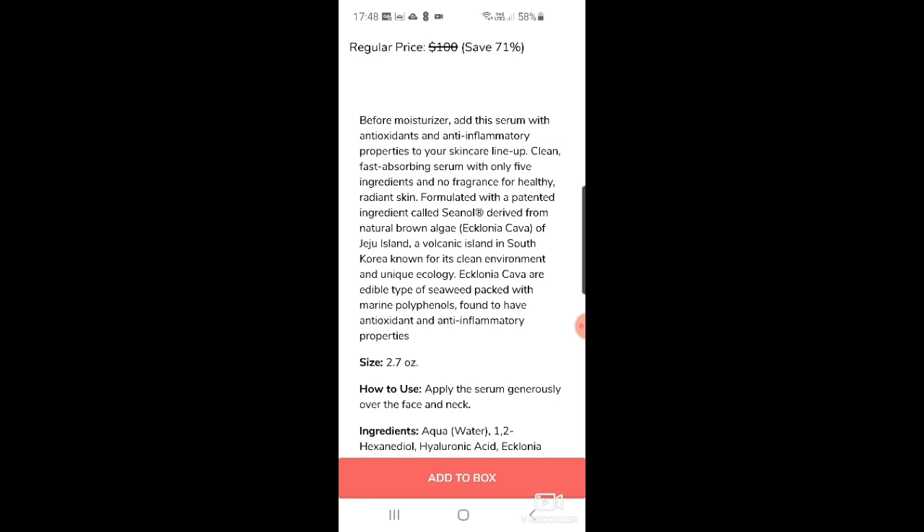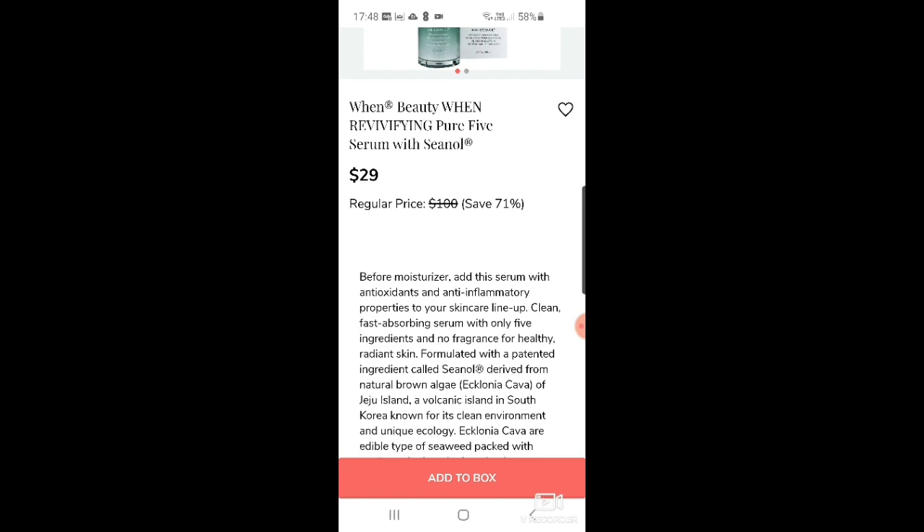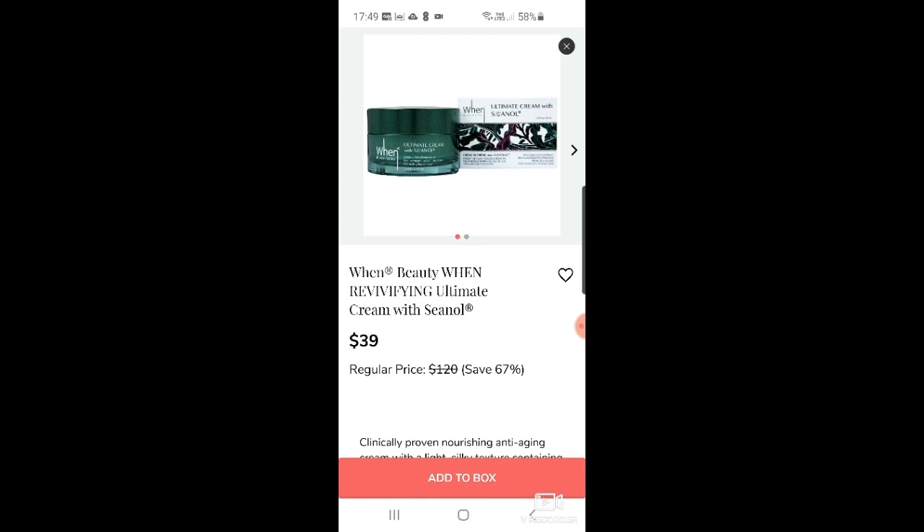There's also a Whan Beauty revivifying pure five serum with 'Cinol' — a patented ingredient derived from natural brown algae from the Ecklonia cava of Jeju Island, a volcanic island in South Korea known for its clean environment and unique ecology. That does sound kind of cool — it's selling me. There's also an ultimate cream from the same brand.